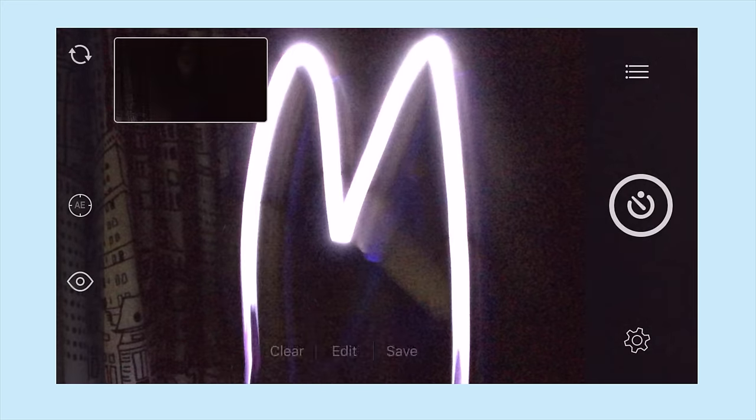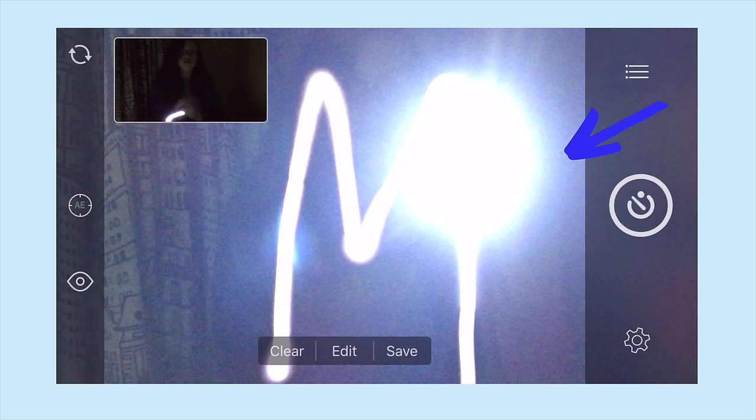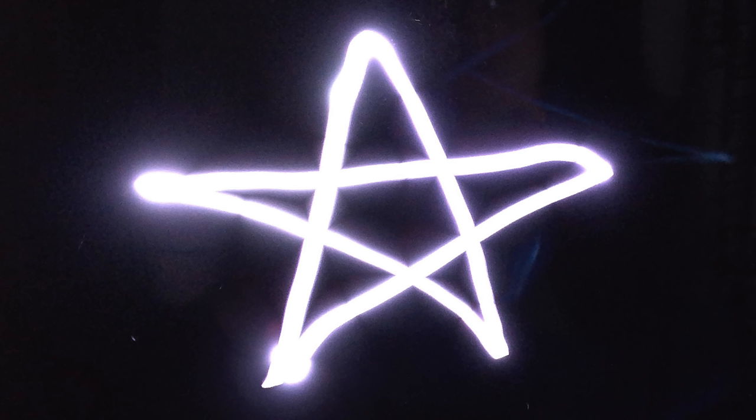When you're ready, click the button, get into position, and use your flashlight to draw anything you'd like. If you find that you're getting spots in your pictures, try angling the light down a little bit when you draw. To save the picture, just click save and it should be in your camera roll. I spelled out my name, drew a heart, and did a star.